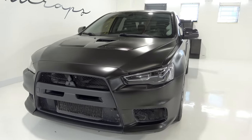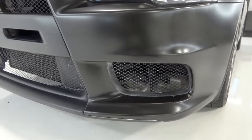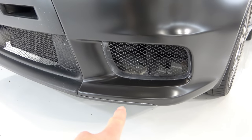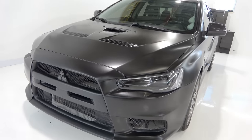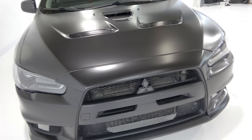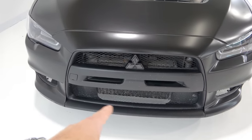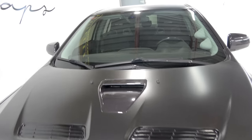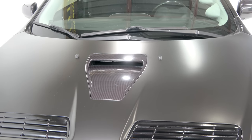The front bumper was repainted — I'm not even sure it's original. You can see there's overspray right on the very bottom. This part right here is all flaked and stone chipped on the grill. There's the hood scoop wrapped in vivid TechArt gloss carbon fiber — it looks nice.